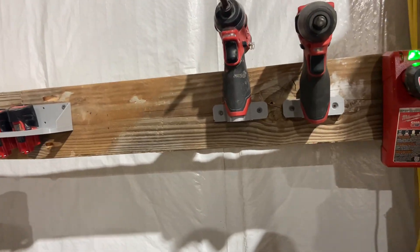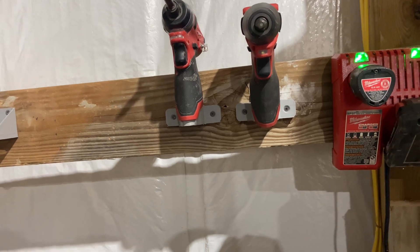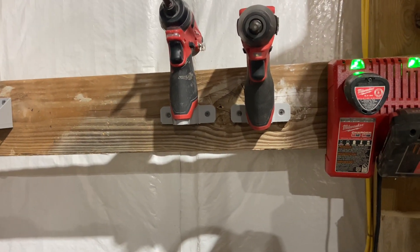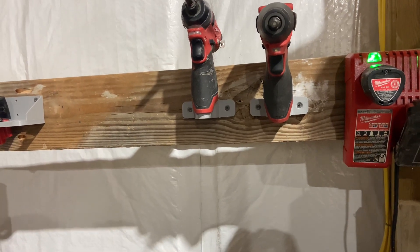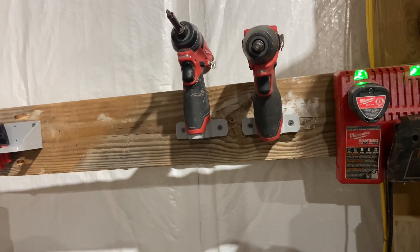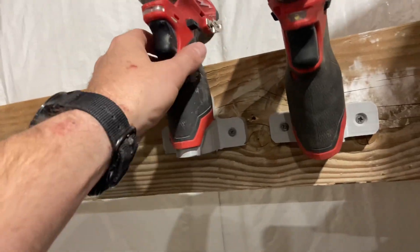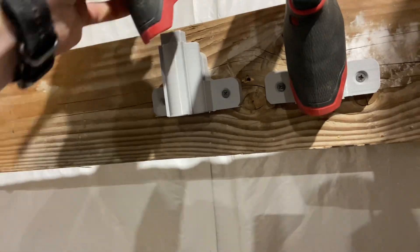I've printed off a variety of things with a 3D printer to help with that, mainly with my Milwaukee battery powered tools. I'll show you what I've done so far, kind of what I've planned to do, and give you an idea of what's out there and available. This doesn't just apply to Milwaukee — pick your favorite cordless tool battery platform and you can find this stuff. On the M12 side, we've got tool holders here.